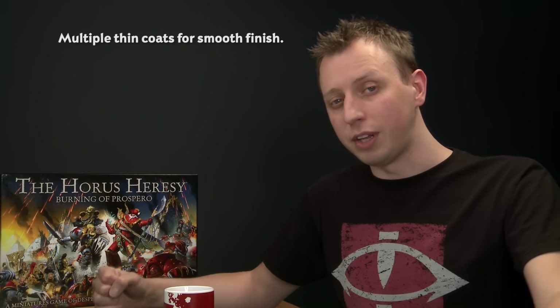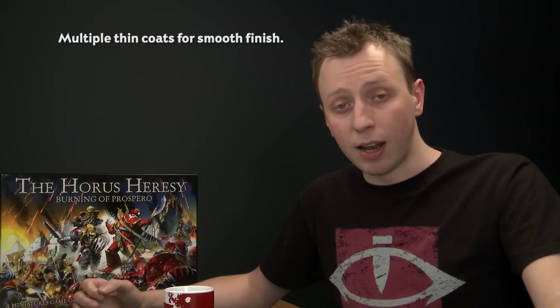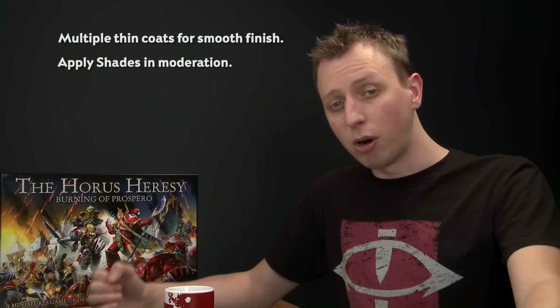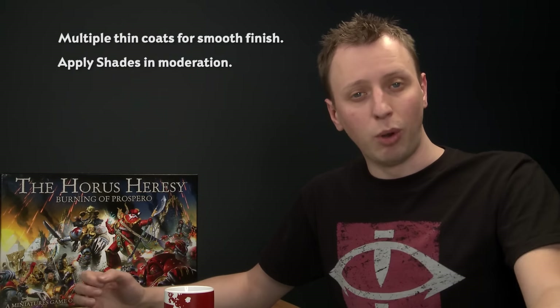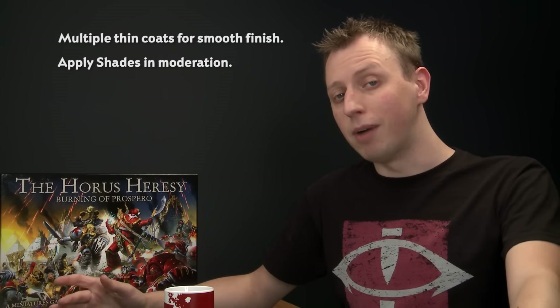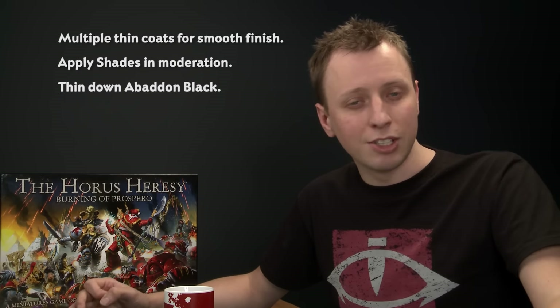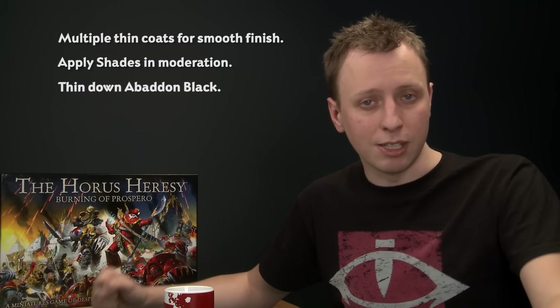When you're painting this colour scheme, the things to remember are: when applying Mechanicus Standard Grey and Dawnstone, be sure to thin those colours down and apply multiple thin coats to ensure a nice smooth result. When you apply shade to the smaller details later on, be sure to pick an appropriate size brush — a small layer brush is ideal for intricate details. And finally, when painting the pack marking onto the shoulder plate, thin down Abaddon Black a little bit more than normal so it applies easily and smoothly.